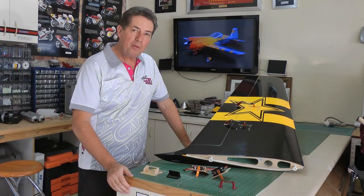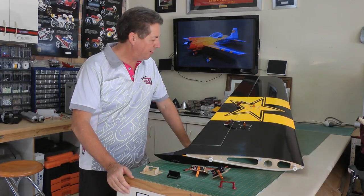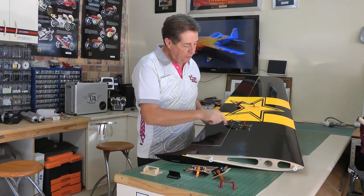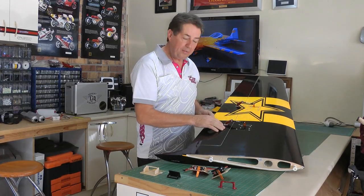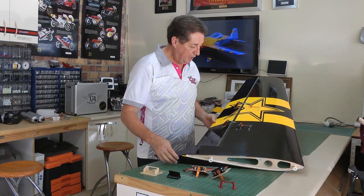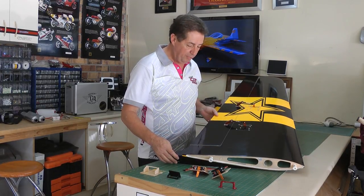Here we've got a finished wing from an SU-31 2.75 metre, and as you can see, servos are mounted onto the top of the hatch tray. The servo arm comes out, turnbuckle comes out, attaches to the aileron horns, and you get nice free unrestricted movement.